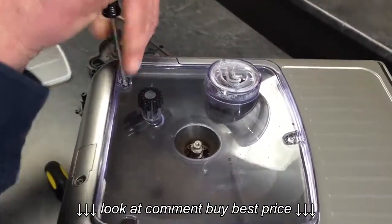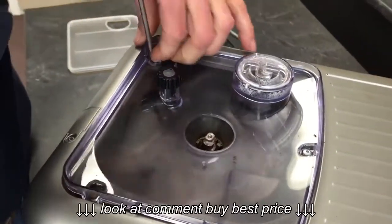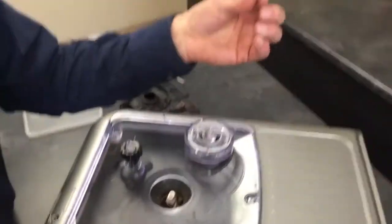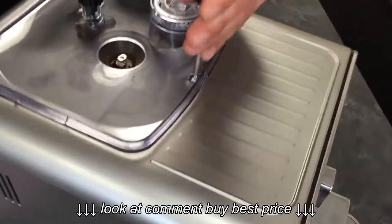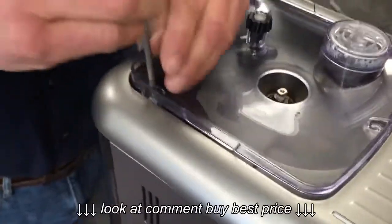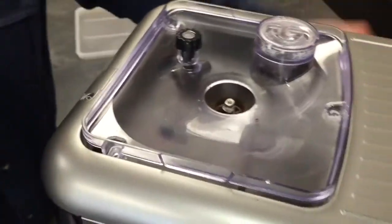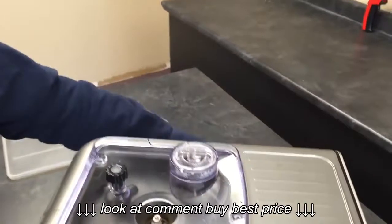You'll need a T10 — that's a Torx. You can get it at Home Depot or a local hardware store. Buy local. Don't lose these screws; I suggest finding a cup to put them in so they don't roll away. So three of those — these are the silver ones coming out. We'll have some black ones shortly.